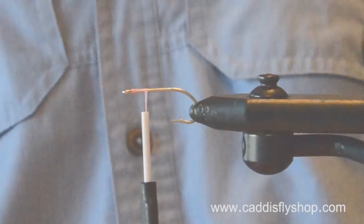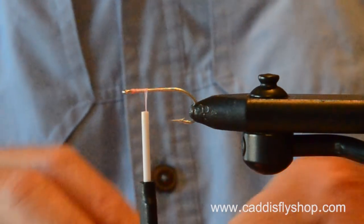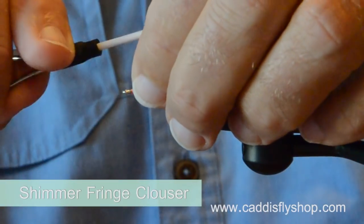Hi, I'm Jay Nicholas for the Oregon Fly Fishing Blog. Welcome to the Oregon Fly Fishing Blog and our no-nonsense series of saltwater fly tying videos.